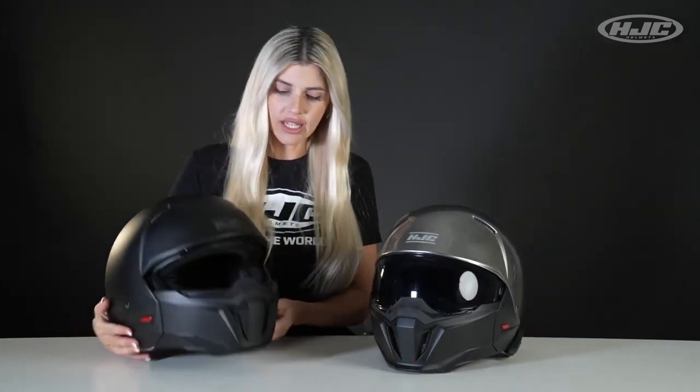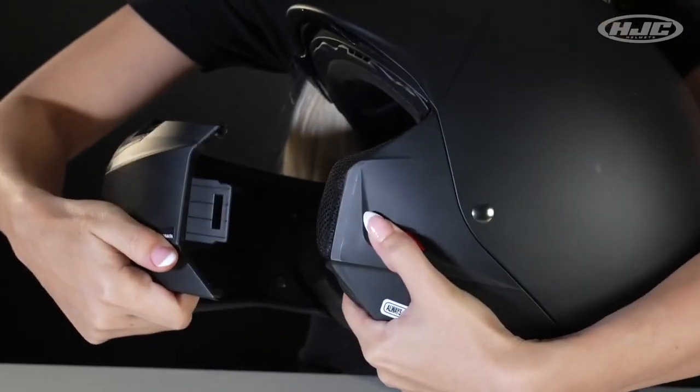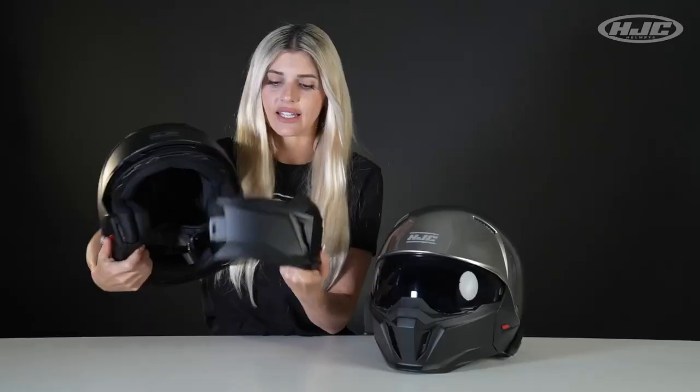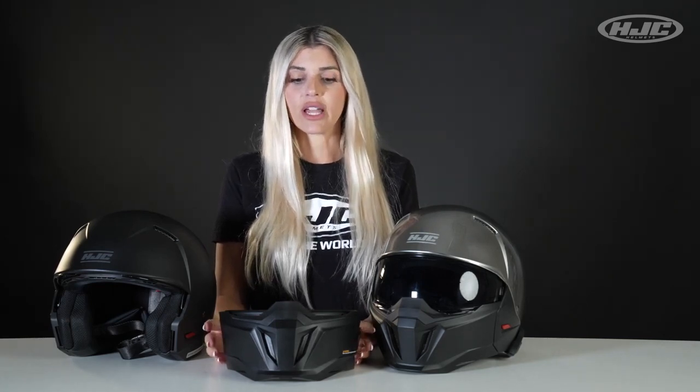The mask attaches quickly and easily by the red push and slide release tabs located on the side of the helmet. Just press and slide out, press and slide out, and the mask comes right off. Now the mask is not meant to provide any crash protection. It's meant to give you maximum airflow and to help prevent any small bugs or small debris from coming inside the helmet. It's also meant to make us look cool like Bane.